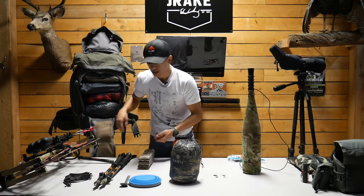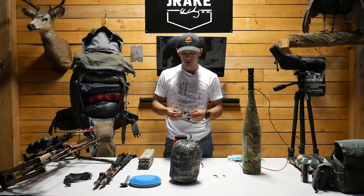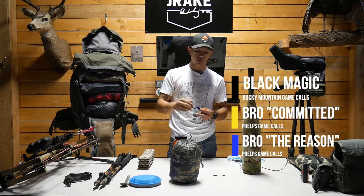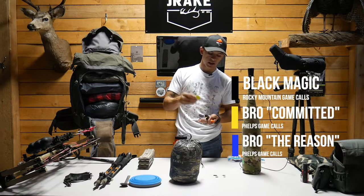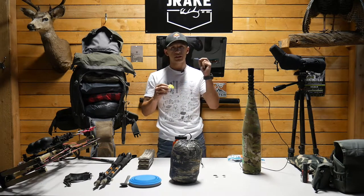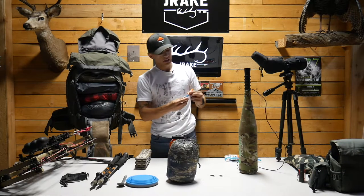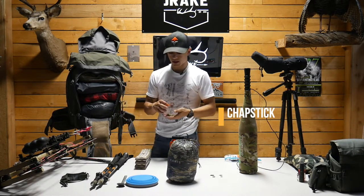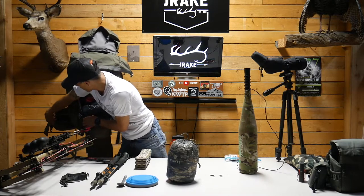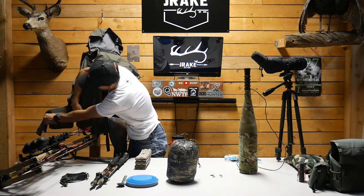For the hip belt pouch I have three elk calls. This is a Rocky Mountain Game Call — great for bugles. This is a Bro Amp Breed from Phelps, and another Phelps — if it's not broke don't fix it, these did me great last year. They work for both cow calls and bugling. I also keep some lip repair cooling relief in my hip belt pouch — wind while glassing can chap your lips fast.